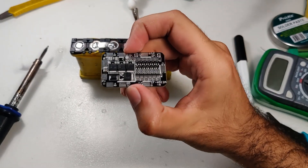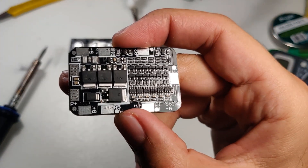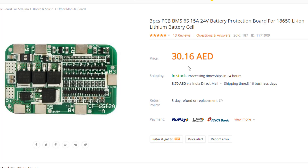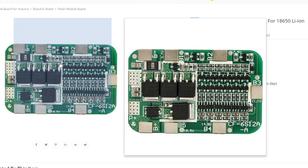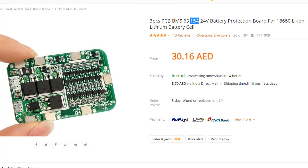These circuits are really cheap — about two dollars each — but make sure you get it from a reliable source. Make sure the maximum or cutoff current is equal to or greater than what your motor will be pulling. I went for the 15 ampere continuous discharge BMS, which I think is plenty for skateboard motors.